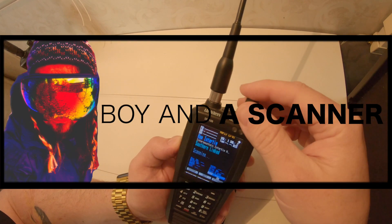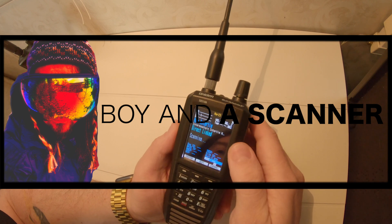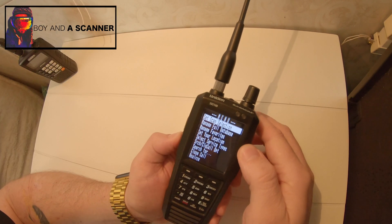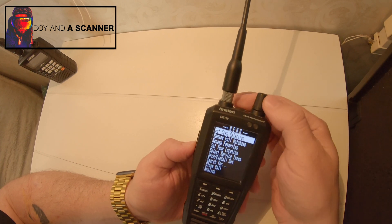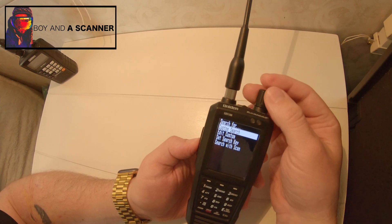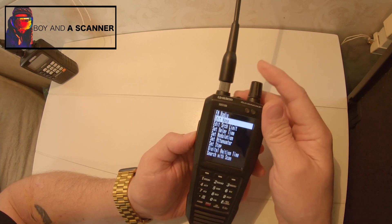How's it going guys? Boy in a Scanner here. Today I want to just show you really quick how to listen to FM stations on your SDS-100. So what I've done is I've just set up a custom search. If I go to search, edit custom, I have FM radio here set up.